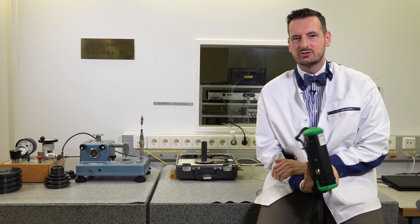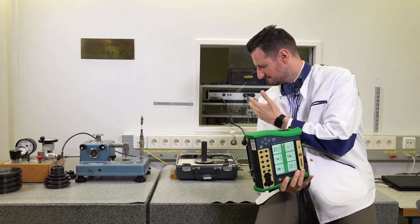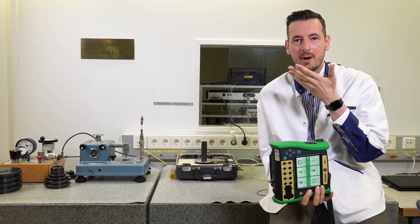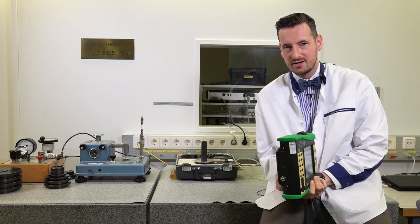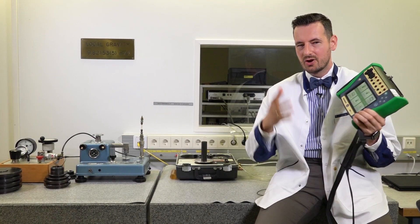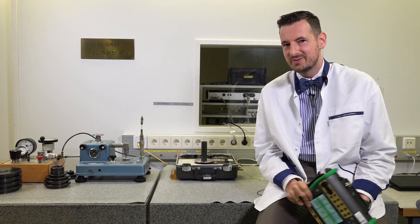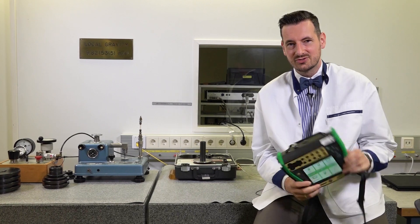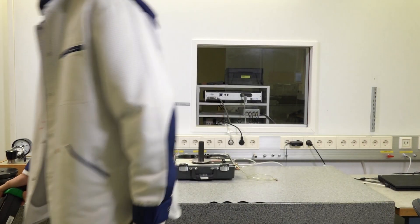Typically people gravitate towards using the dead weight tester because it's a go-to portable device for any fiscal metering. But check the MC6 EX spec from the links below — there is a full specification there, and I'm pretty sure you're going to be blown away and surprised by what you see. I'll leave you with that. Thank you.